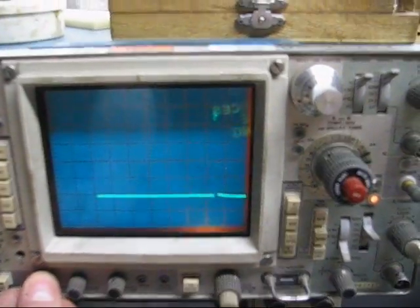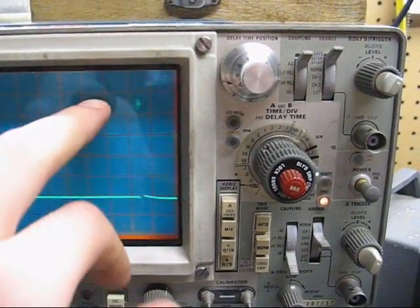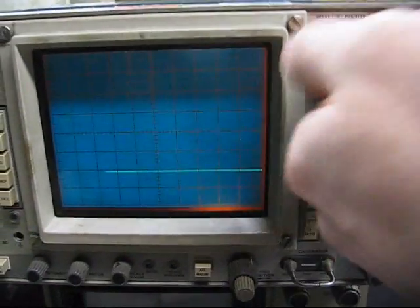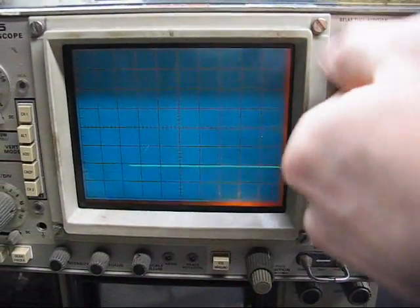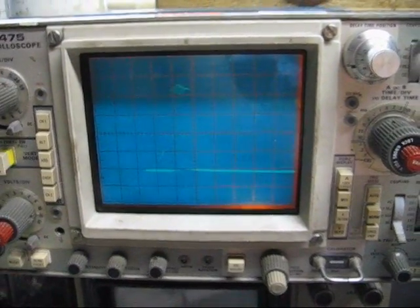Let's see what this waveform looks like. You can see it's got a nice peak to it. Nice square edges. And there's a 100k resistor here — it's darkening.